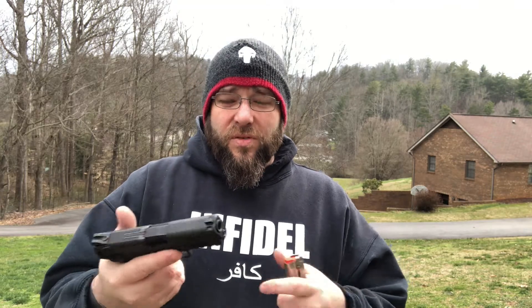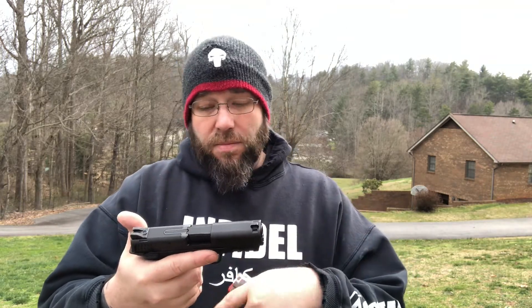It comes with two eight round mags — one's back at the shop. We got the safety model, so we can go ahead and design a scootum for the Shield 9.